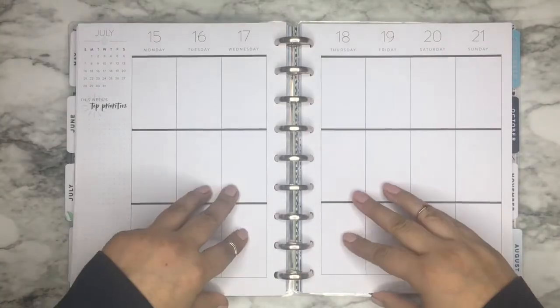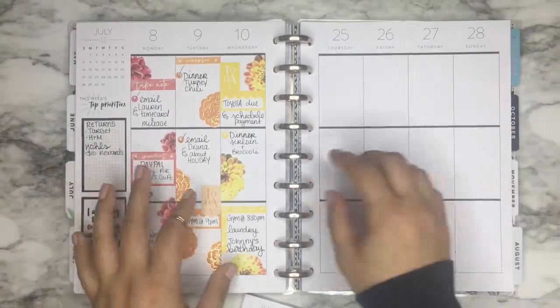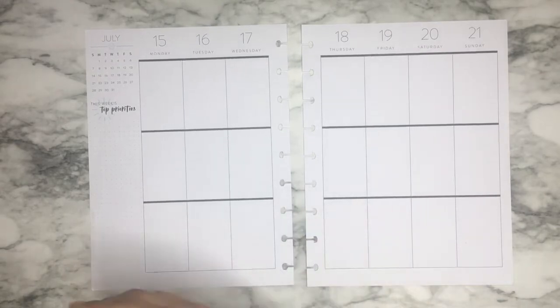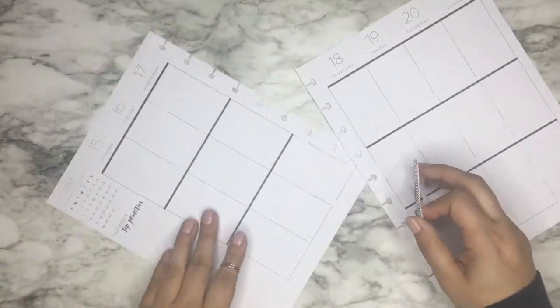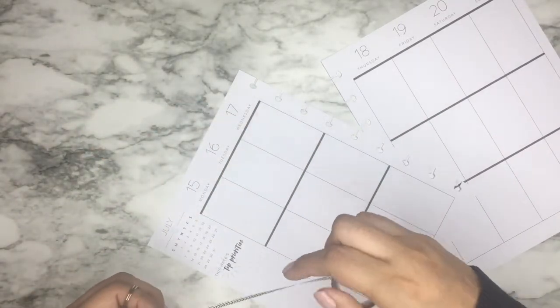The first thing I'm going to do is just take out the pages so I can start planning. The first thing I like to do is put down some washi. I found these two that I wanted to use, and I'm going to alternate them on the pages.